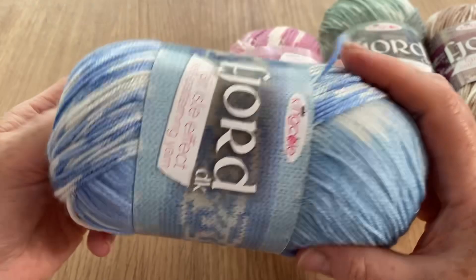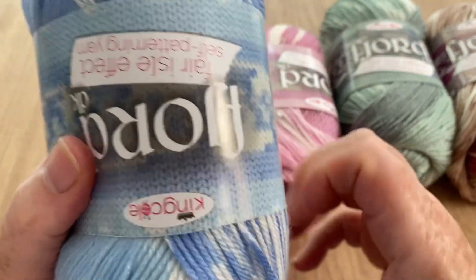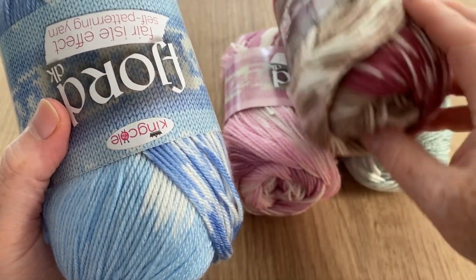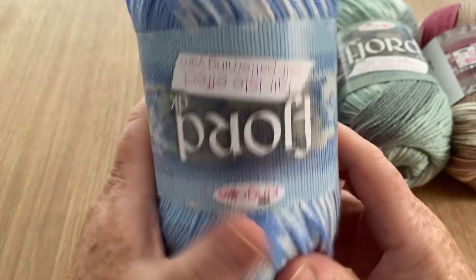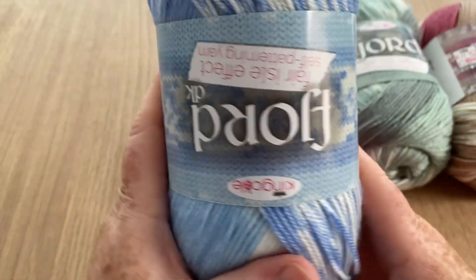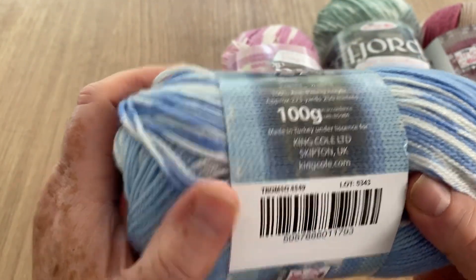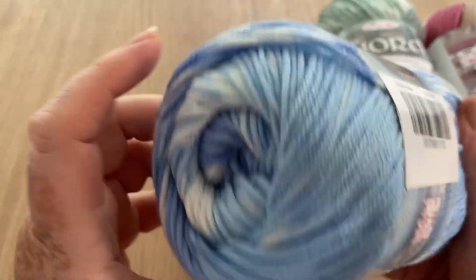This one just takes my breath away because as you all know I'm absolutely a sucker for blue. I did have a darker blue which had some denim-y tones in it called Saltland, but I think that one's all gone. And this one's called Tromso - I'm really into this colorway.